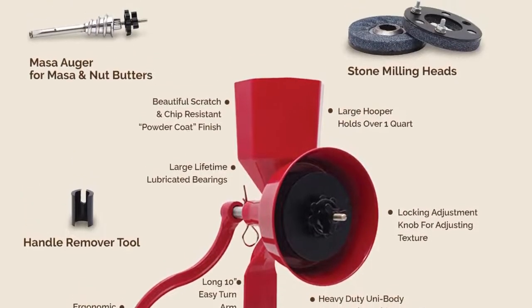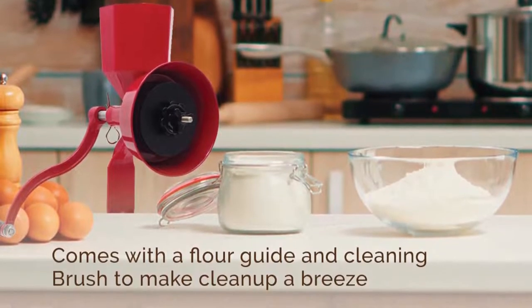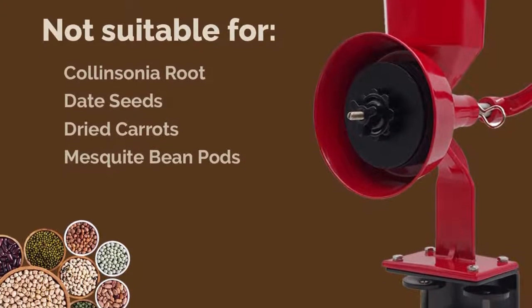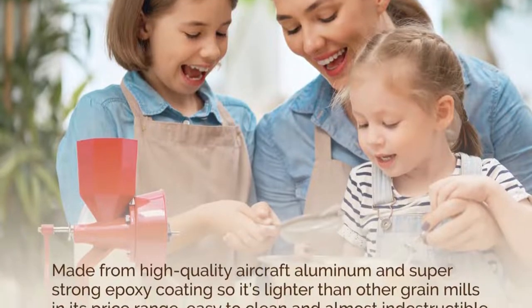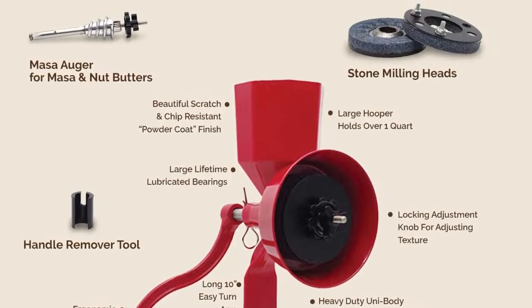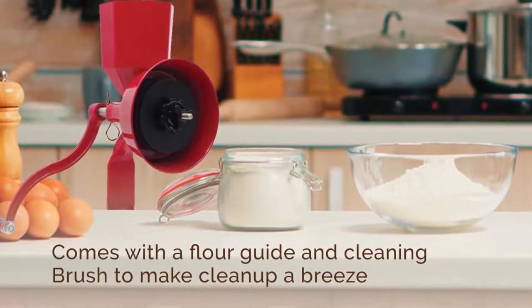This unit doesn't require any drilling to be clamped. You have to assemble the unit using the screws and parts provided. This is mostly intuitive, but setting up and learning to use it appropriately may require some trial and error. This unit is an excellent value for money — it is durable, sturdy, and well-designed for heavy-duty or daily use at almost half the price of commonly available grain mills in the market.